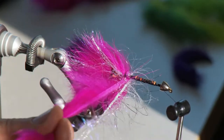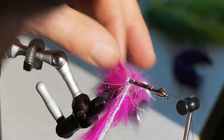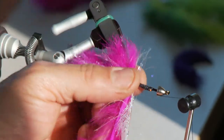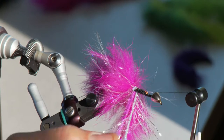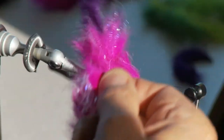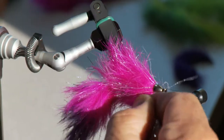Now that's cinched off, you want to continue bringing your flash and your rabbit forward. Really work that flash evenly in with the rabbit if you want a nice neat looking fly. You could probably spin this all the way without touching it and it would be fine, but I like to work this flash in and know it's laying down where I want it. Get it all the way up, tucked in behind this nice tungsten cone head so it tucks in deep.